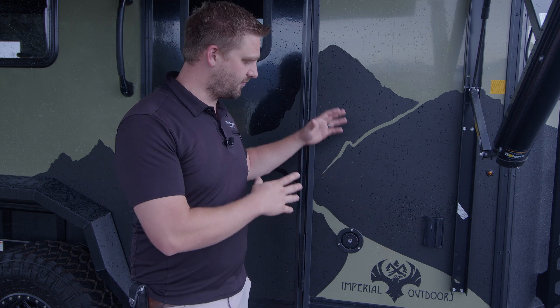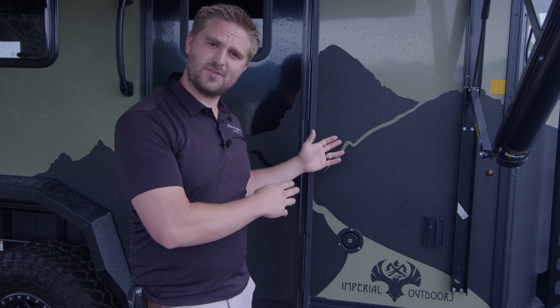So what we've done here at ROA for our upgrade for the Explore is we've added an additional water tank. It nearly doubles what you have — it comes equipped with a 30-gallon tank, and the extra tank we've added is another 25 gallons. We've made it really simple to operate and use.